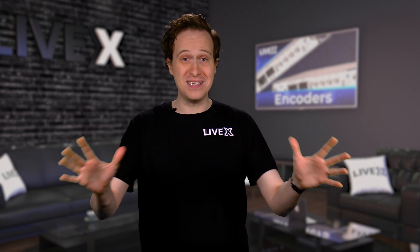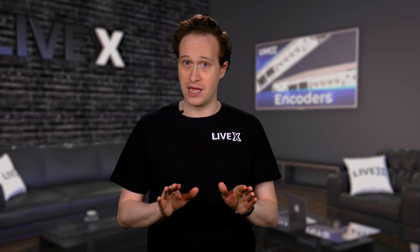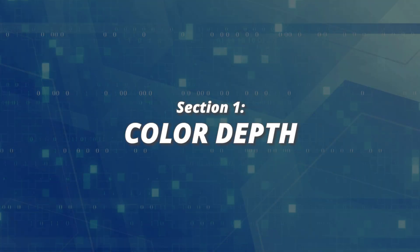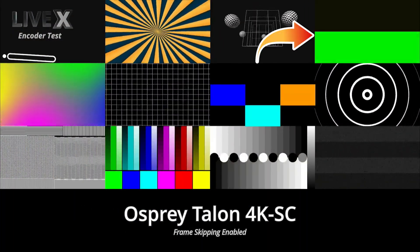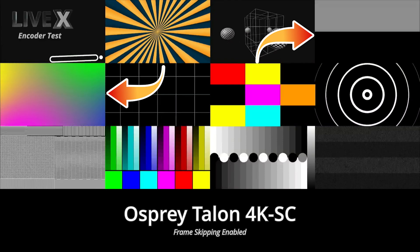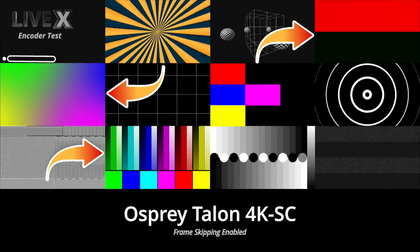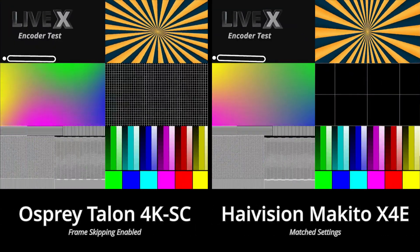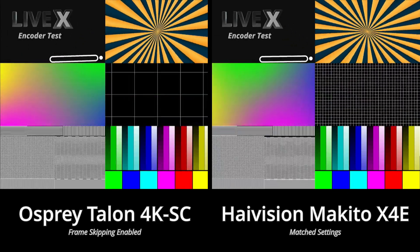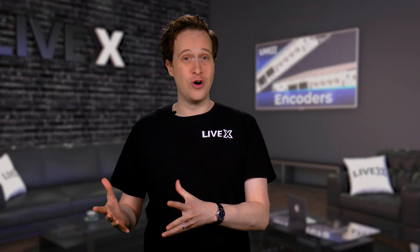We're back, and this time we have some obvious differences to talk about. And remember, everything from here on out is opinion-based — well, almost. Let's start with number one: color depth. Using the first section of the test — the fading color gradients on the top right, the swirling gradients on the left, and the static gradients on the bottom left — the Talon shows almost no stair-stepping or color banding. It's the best I've seen since the Makito X4E in our first ever test, though in my opinion the Makito just edges it out. Either way, this is a stellar result. The UltraEncode and the EdgeCaster each have their own problems with color.